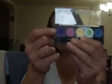Then I took this LA Colors Metallics palette — another one — in Circus, and I used that shadow for my outer V and crease. That's what that looks like, and that's what the shadows look like.